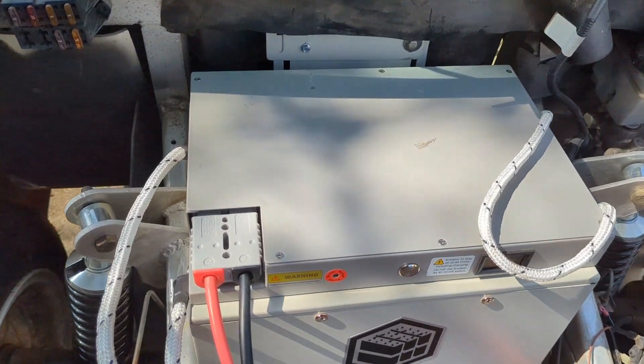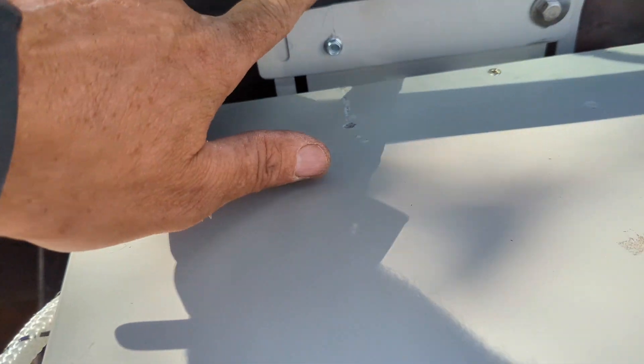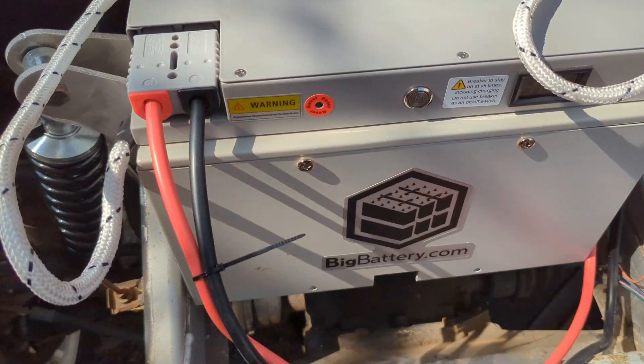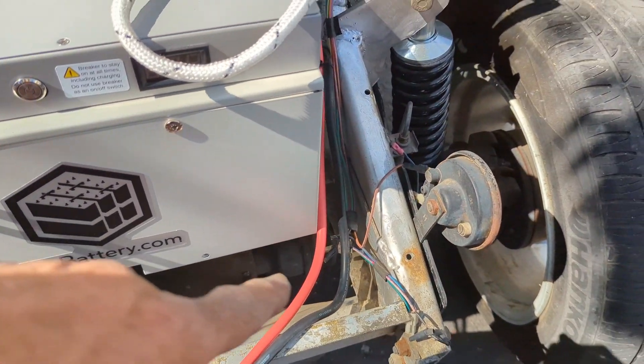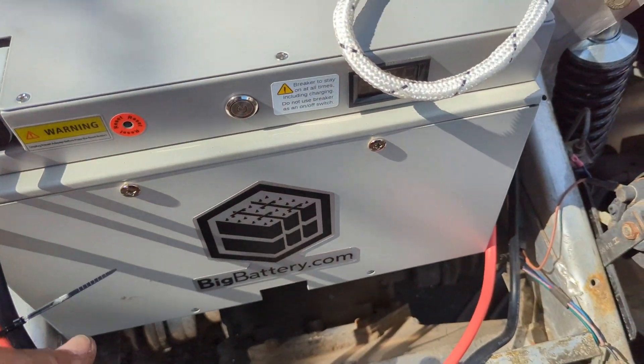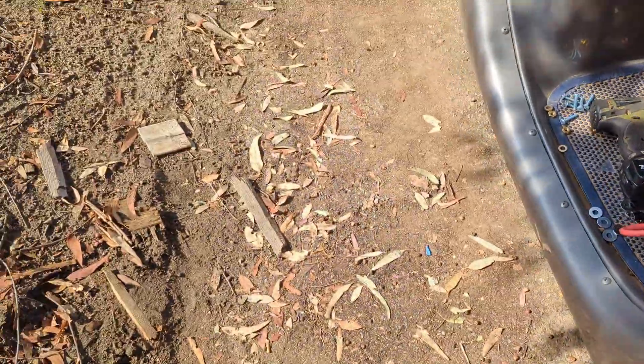The front battery has been mounted to the aluminum piece behind here using a couple of L-brackets. You can see the plug that we pre-built at the bus bar is now installed, so we have our connections made.